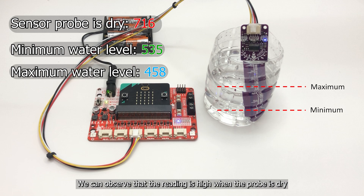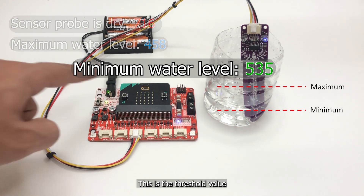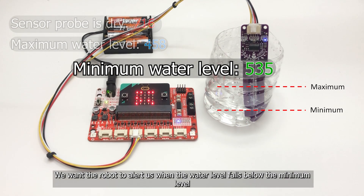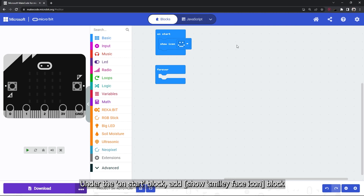We can observe that the reading is high when the probe is dry, and the value decreases as more water is added. This is the threshold value — we want the robot to alert us when the water level falls below the minimum level. Now let's build the full project code.